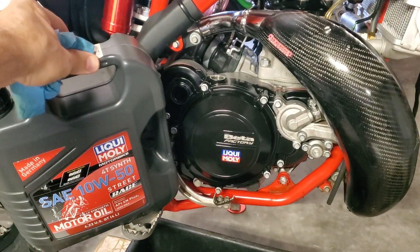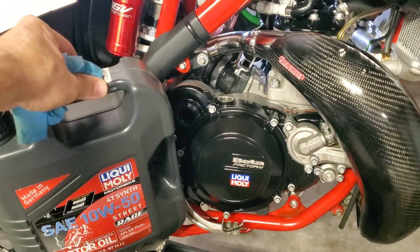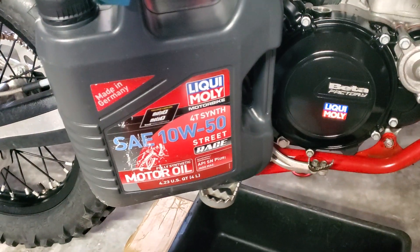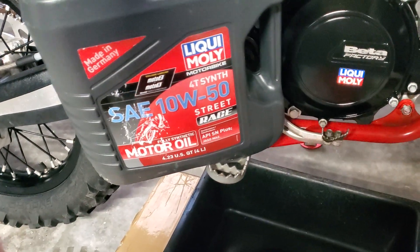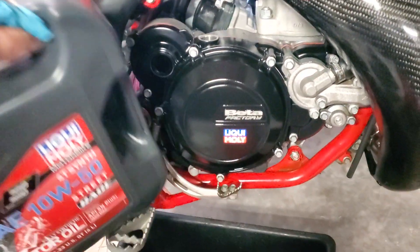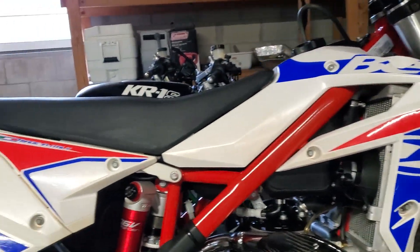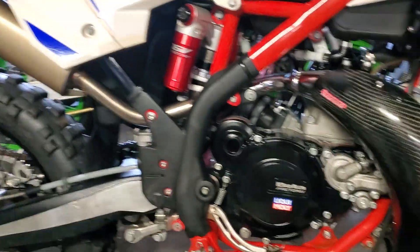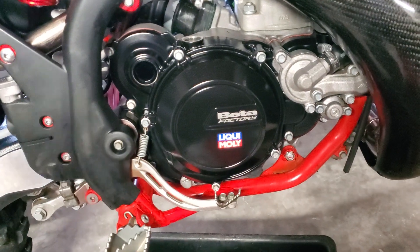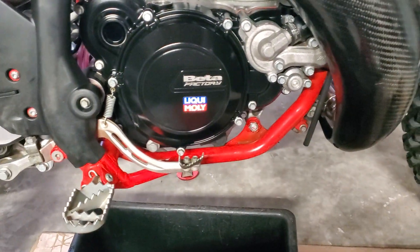Changing the oil on the 2022 Beta 300 X Cross Trainer. The recommended oil is Liqui-Moly 1050 — I got four liters of that. The volume in this 300cc cross trainer — you can see this is a Beta Cross Trainer 300 — the capacity is 0.85 liters, which is almost a hair less than a liter, or a quart, whatever you want to call it.